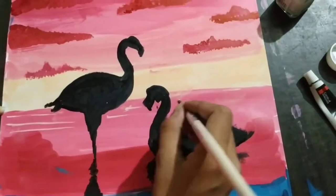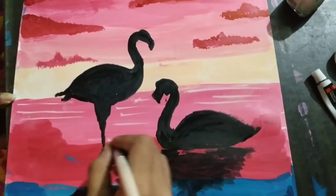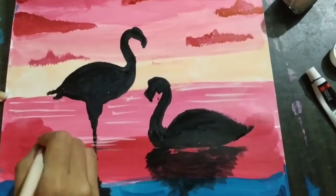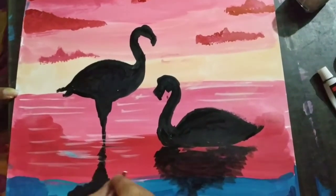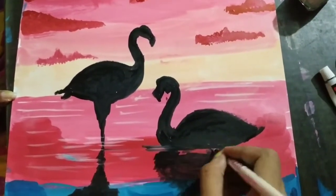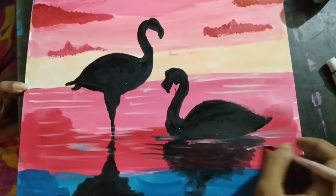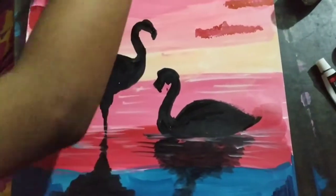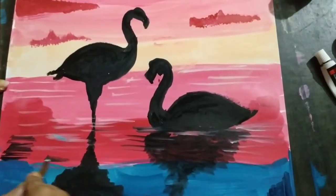Now use white color to show the widths. Use white color over the black color to show the water and the shadow. You can see I am blending out the black colors so that it looks like the shadow has been disturbed by the water.